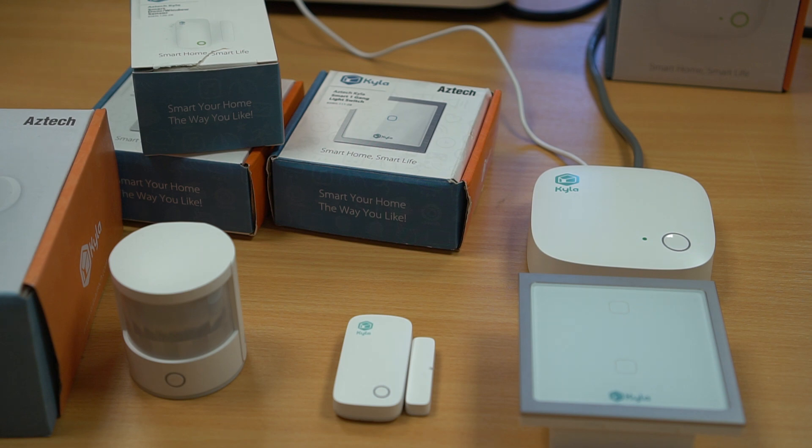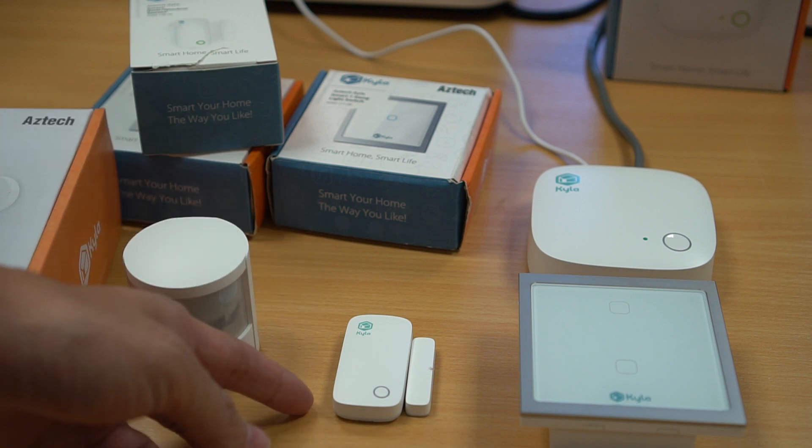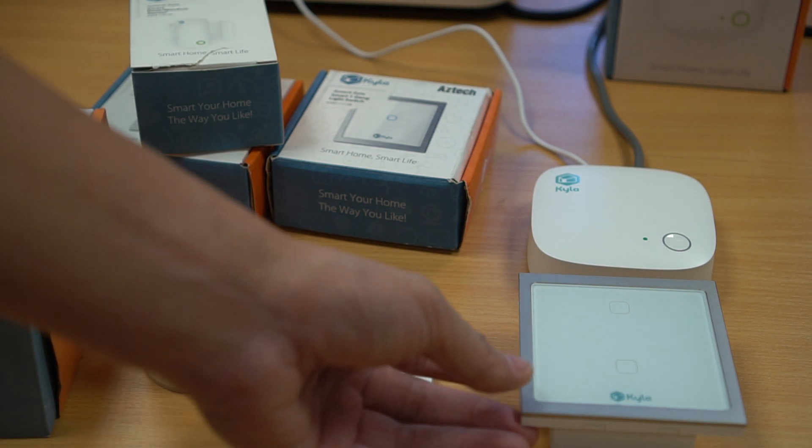There are quite a number of Zigbee devices — I have a few here. This is the motion sensor, the door and window contact sensor, and the light switch.